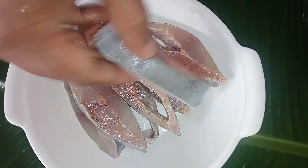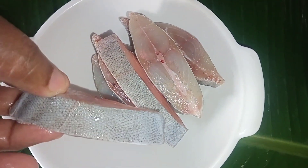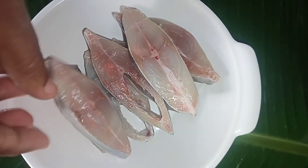Let's wash the fish. Remove any unwanted pieces. Make sure to prepare the fish fry properly.